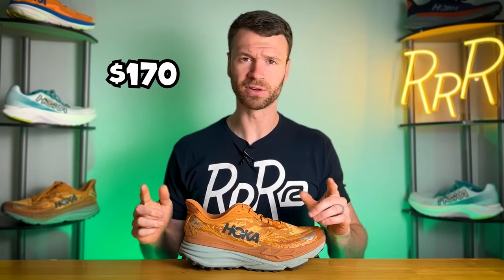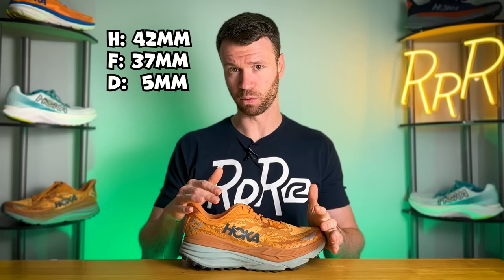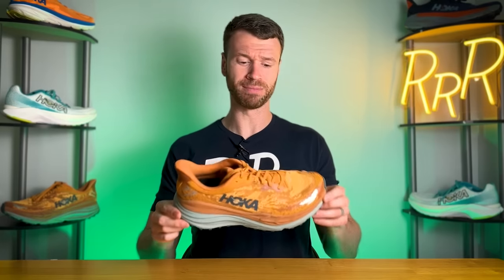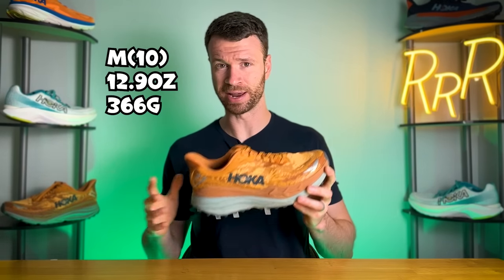As far as the stats go, the Stinson costs $170. Hoka updated their sample size from a men's size 9 to a men's size 10, so all stats are now provided for a men's size 10. We have a ridiculous stack height of 42 millimeters in the heel and 37 in the forefoot for that classic Hoka 5-millimeter heel-to-toe drop. With this massive platform, it weighs quite a bit coming in at 12.9 ounces, which is definitely on the heavier end of the spectrum.